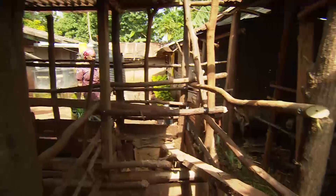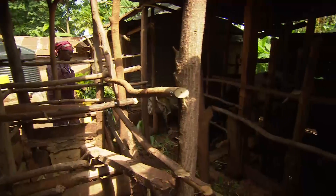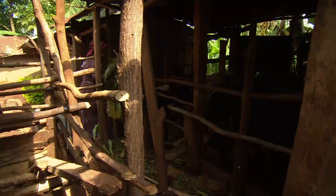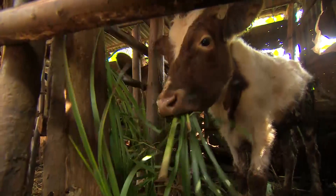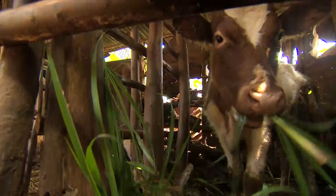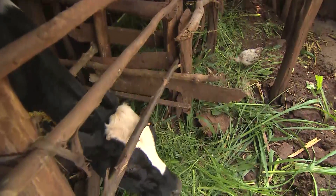Right now she has Florence, an orphan in class seven, staying with her. They depend on the farm entirely. Agnes cuts fodder — desmodium and napier — from the farm to feed her dairy cattle. Her soil is now fertile, and cultivation is very easy. She has even hired a labourer to assist on the farm. And she is comfortable.